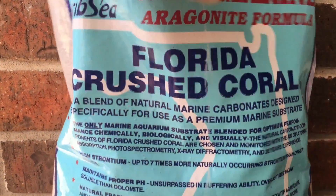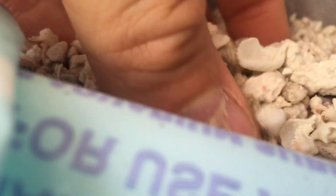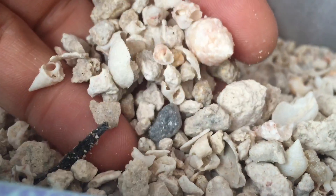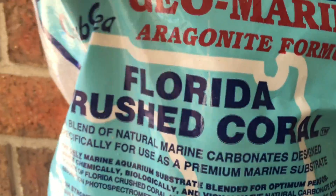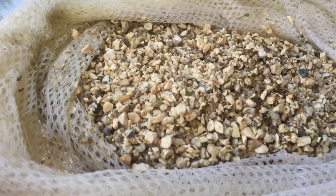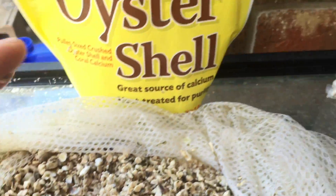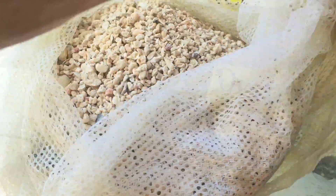I just got this in the mail — it is crushed coral, it's a finer grade. Maybe this will work a little bit better. The oyster shells and the crushed coral already raised it a little bit. Let's see what it says now — the oyster shells and crushed coral did a pretty good job overnight. I went ahead and added some — not a whole bunch, but everything I have in there is a mixture of both, and I added more to the sump tank as well.